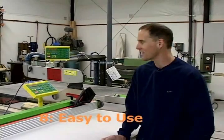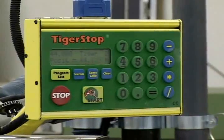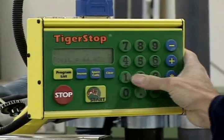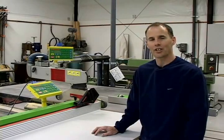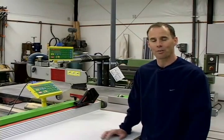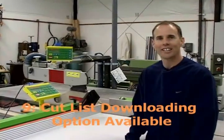Using the Tiger Fence and the Tiger Crosscut is something that anyone can do. It's as simple as adding in the dimension and pressing start and reviewing to make sure you entered the proper dimension. It's just as easy as using a simple calculator, really, as far as entering the dimensions.